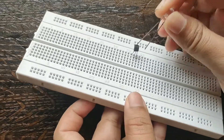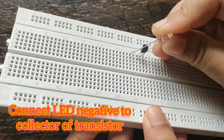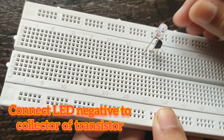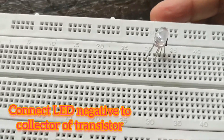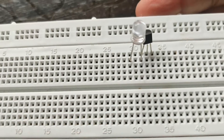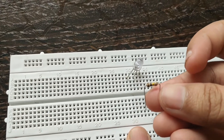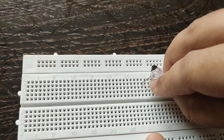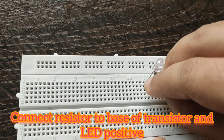Connect the negative terminal of the LED to the collector of the transistor. Then connect the resistor to the base of the transistor and the positive terminal of the LED.